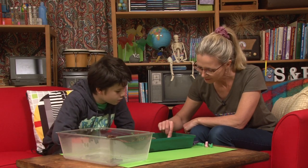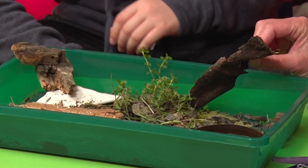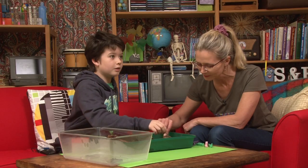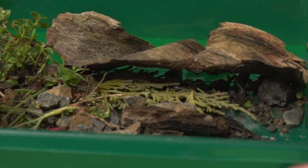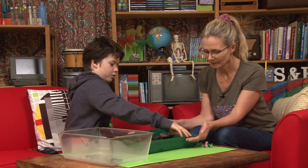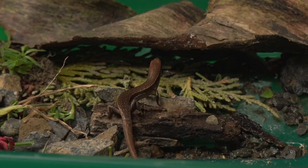I normally just feed them worms. So you keep some insects in here for them to snack on. Now hopefully you can see — I'm going to lift up this water dish. That is a skink! Wow, that is a skink. You can find them under rocks around your home.